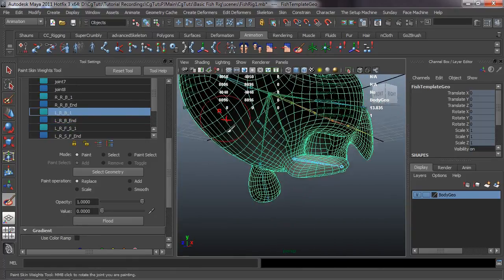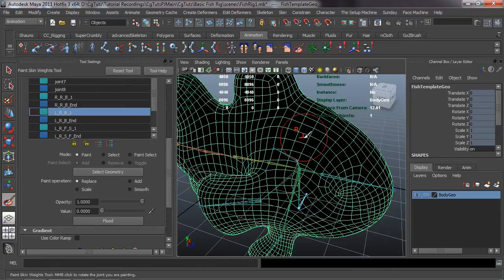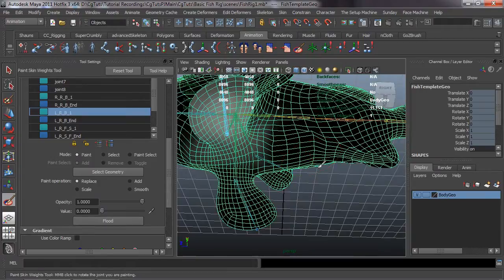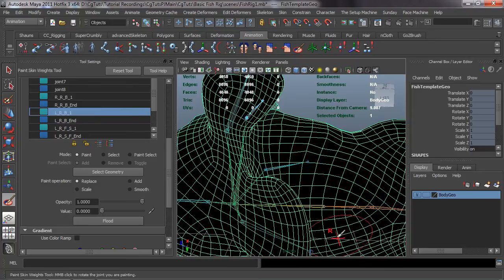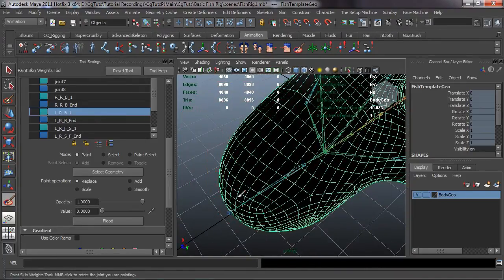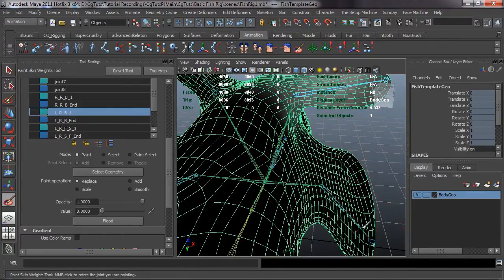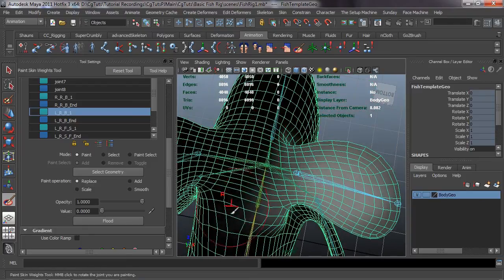Making sure we select the right one, we'll start pulling some of the weight off and making sure these weights are painted properly, because we definitely want our fish to move correctly. It takes a little bit of patience and time, but as long as you're careful you really shouldn't mess anything up. Make sure you give yourself a fish rig that's actually going to be painted correctly, rather than deforming weird.